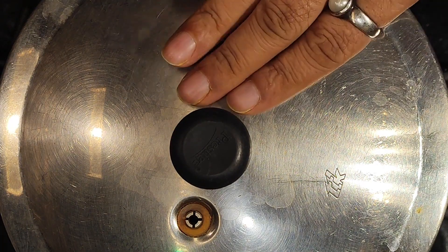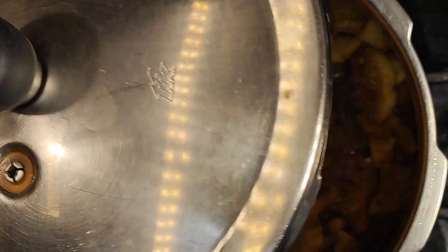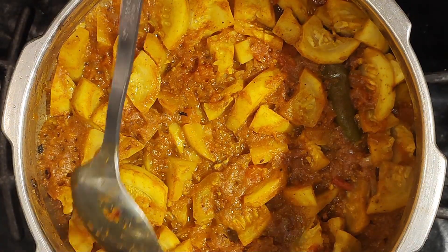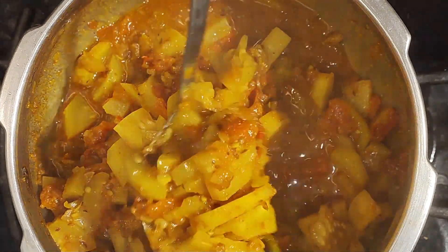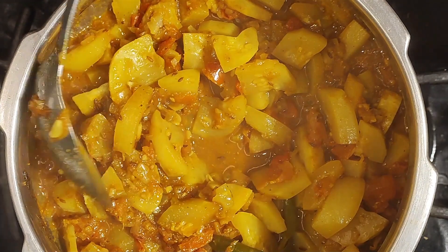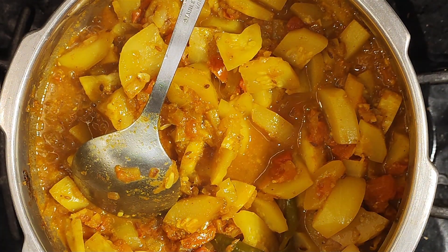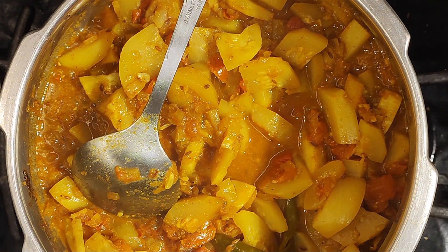Two whistles later, you can see the cooker top is pretty clean, and so is the underside of the lid. This is done and ready. Hope you enjoyed the video. You can make this with virtually any kind of vegetable — even potatoes or any kind of gourd.